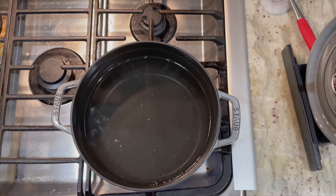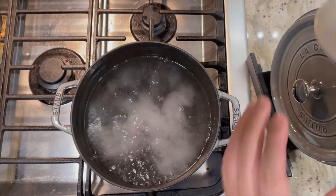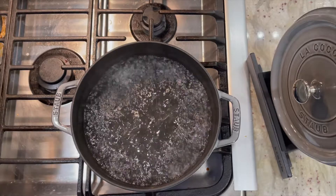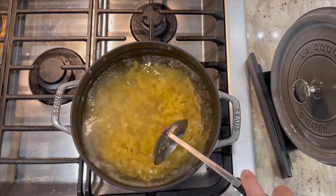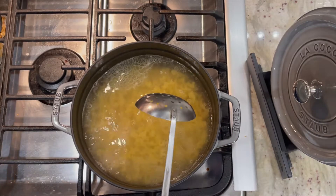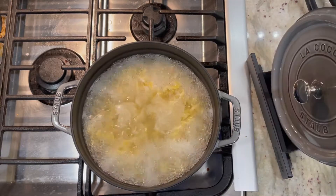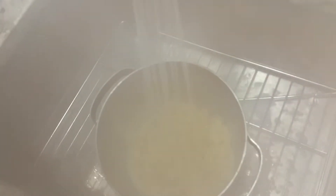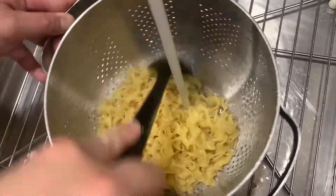First, we're going to pour water to cook the pasta. Add in some salt and drizzle some olive oil. Once we bring the water to a boil, we'll add in our egg pasta and cook it for five minutes, giving it a couple of stirs. Then remove from the heat, strain it, and run it under cold water to stop the cooking immediately.